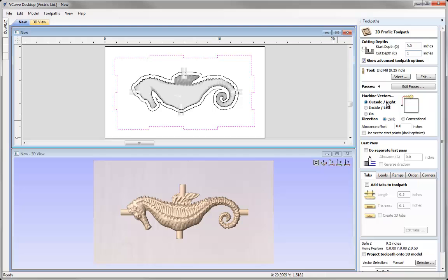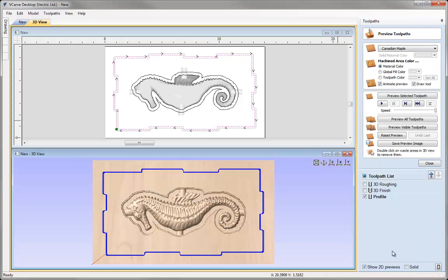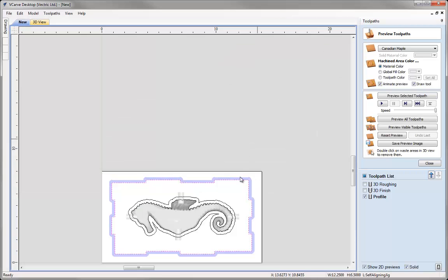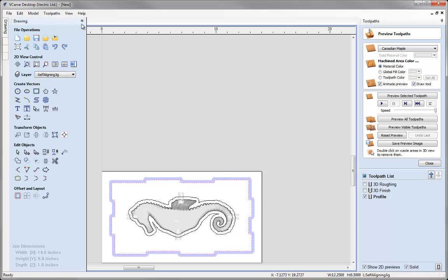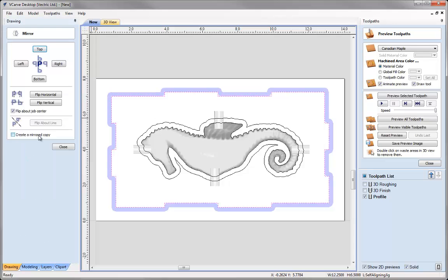Machine vectors — we're going to make sure that we machine outside of that vector and then calculate. We're going to call that Profile, press Calculate. Now before we preview that I'm going to use the solid preview option. In the 2D view we can see the whole negative space we're going to be left with when we cut that out. If I take the vector and use the mirror option to flip about job centre and flip horizontal, we can see that this vector — the flipped side — would fit snug into that negative shape. This is just like the video in the introduction to multi-sided parts: when we flip the part over it's going to fit snug into that negative space. That's how we know this works.